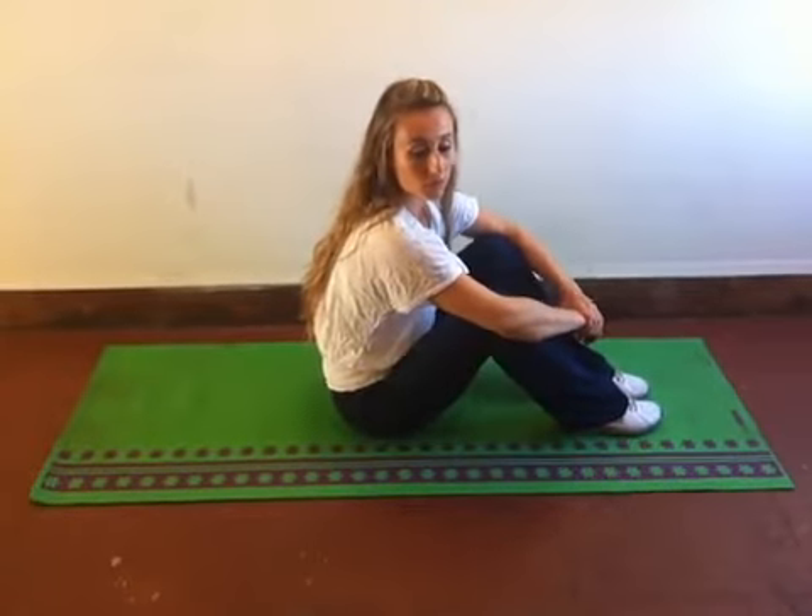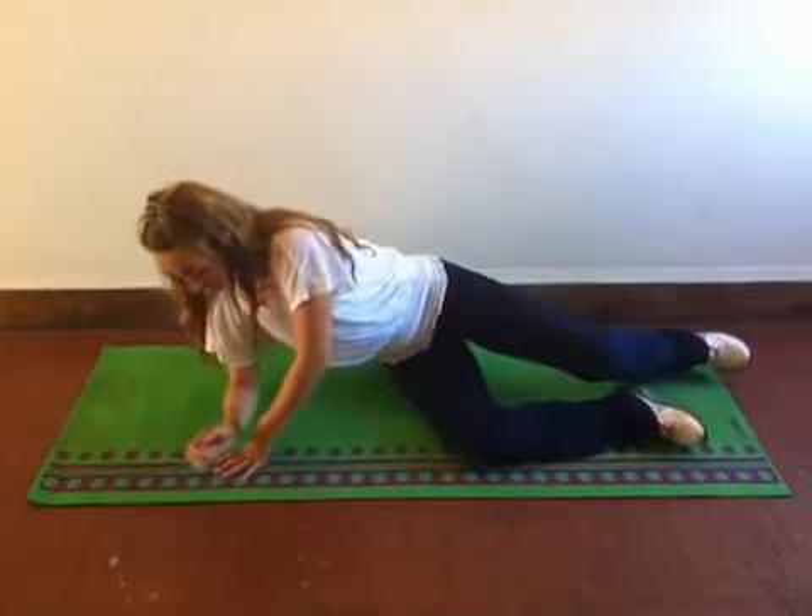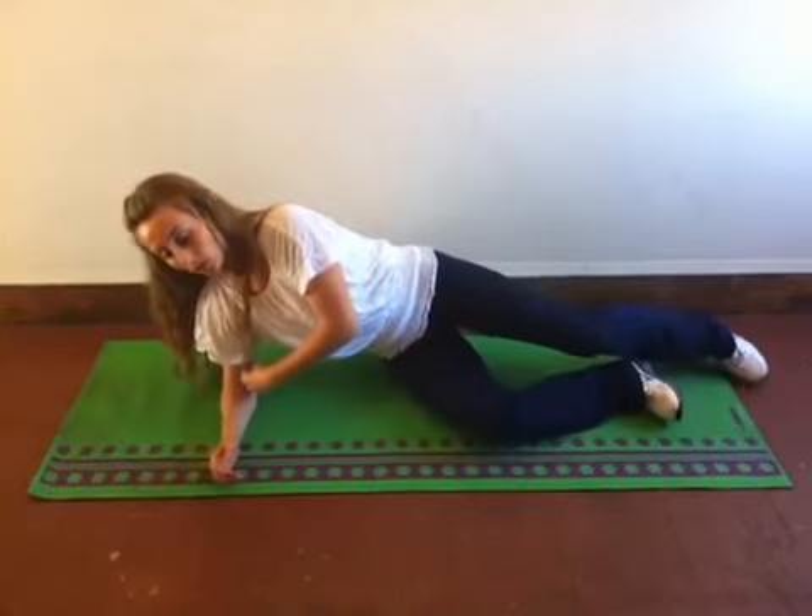Hi, Alison Pressler here and I'm going to show you the side plank today. So first we're going to start by lying down on the mat on our side. Go ahead and put your elbow right underneath your armpits.